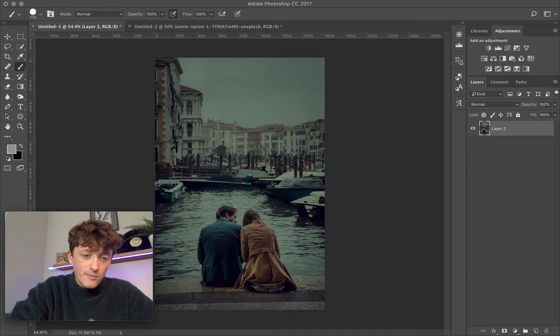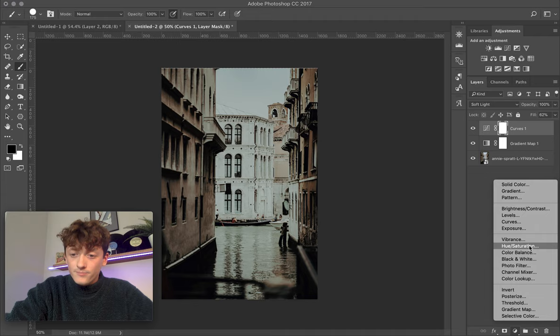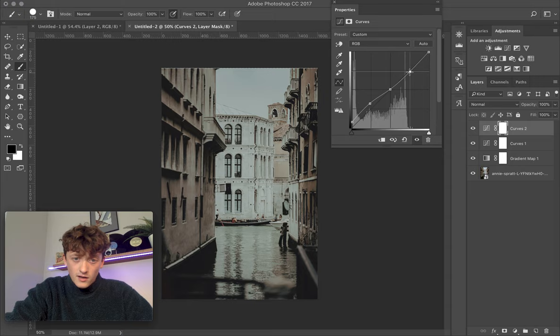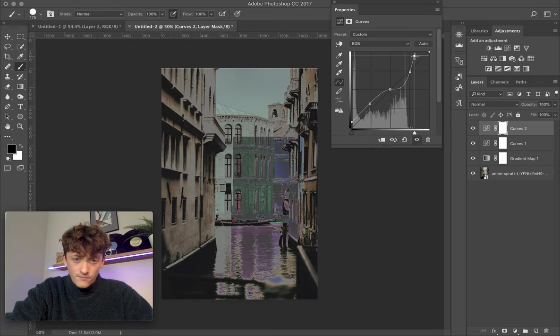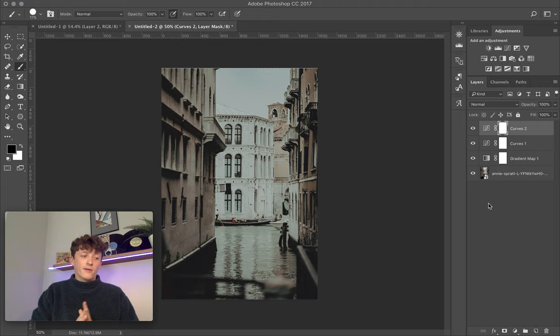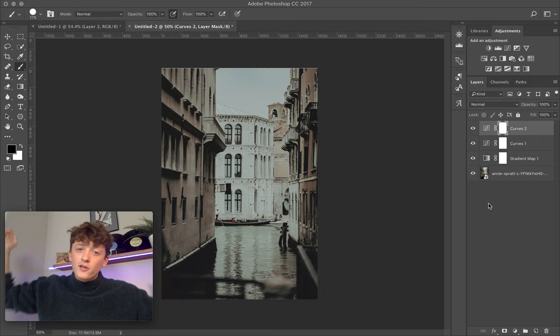What I prefer to do is start with a basic color grade in Lightroom or Photoshop before doing anything else. Now I'm just going to do a quick three-point curve because the shadows are a little too dark. I'll add in a tiny bit of fade, brighten up the shadows, and bring down the highlights a bit since we've gone too far there. That applies and brightens things up, looking a lot better.